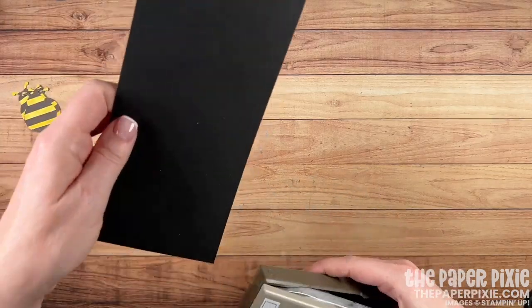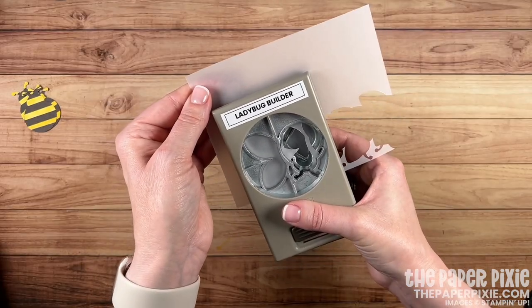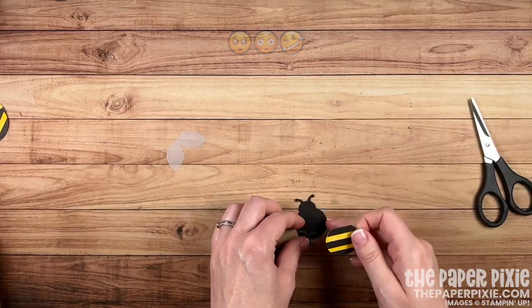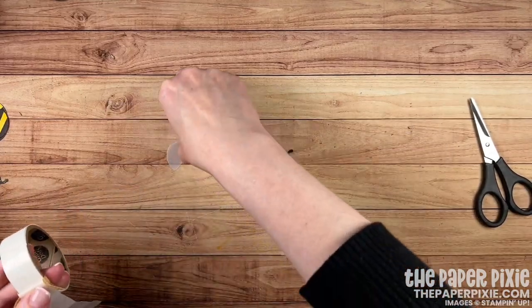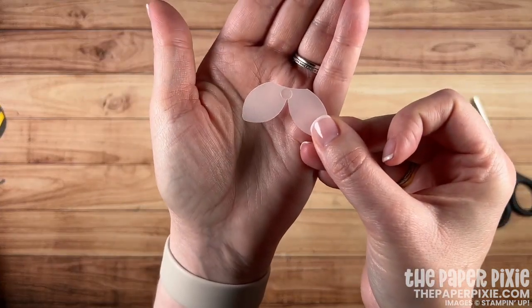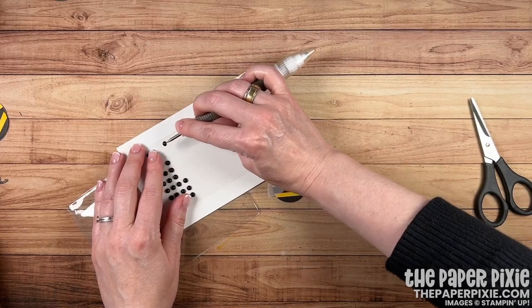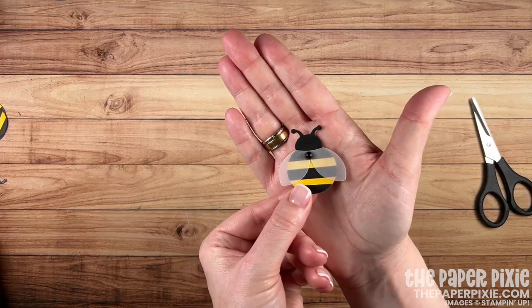I'm also going to punch from Basic Black another bumblebee body, then take a piece of vellum and punch out the wings. To assemble the bumblebee, go ahead and cut the bumblebee's head off. Glue the body to the Basic Black piece. Grab a mini glue dot and the wings and stick a glue dot right in the middle of those wings, then layer that on the bumblebee. To hide that glue dot, grab a matte black dot — you could use a rhinestone as well — and pop that right there. How cute is the bumblebee? I love this!